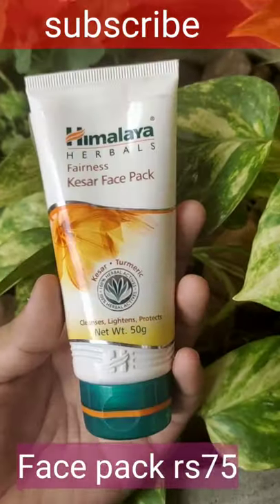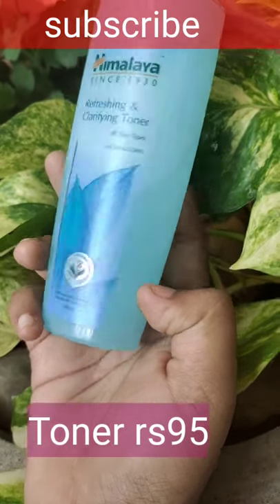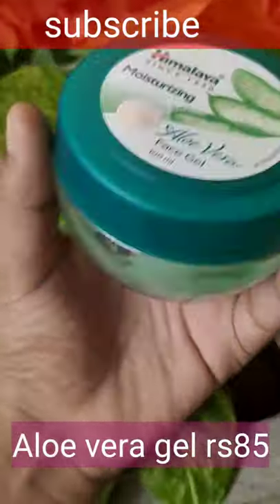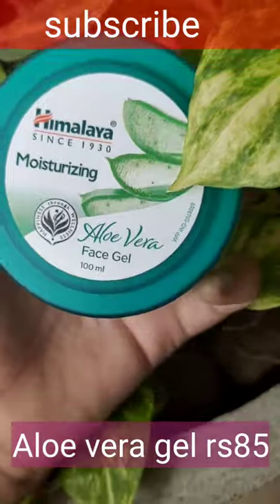The fourth step is toner — 95 rupees. Here I'm taking Himalaya Clarifying Toner. Our fifth step is moisturizing, so here I'm taking aloe vera gel, which you can use as a moisturizer or a primer. It's a very good product.